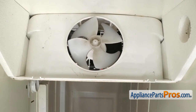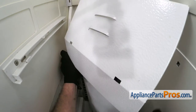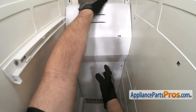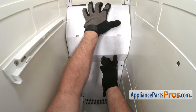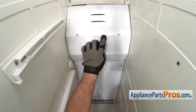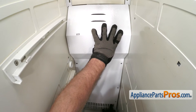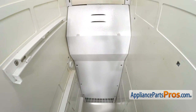Once you have the fan blade installed, we can put the back wall of the freezer on. We're just going to feed it in and get it lined up. Once you have it in position, you may have to flex it a little bit to get this underneath the back panel. Once you have that in, you can lift up on it so the tabs go into place. Once you have the tabs in, we can use our Phillips screwdriver to put the screws in that hold it in.